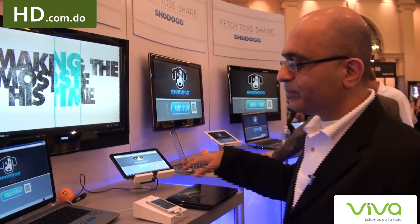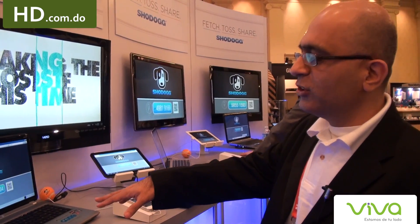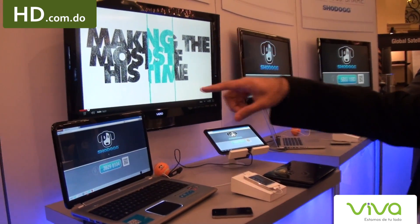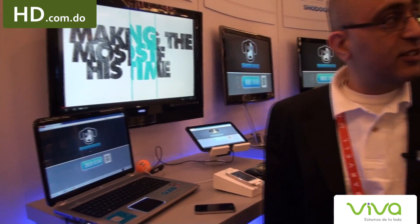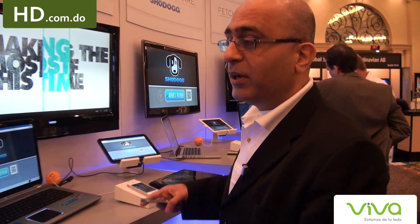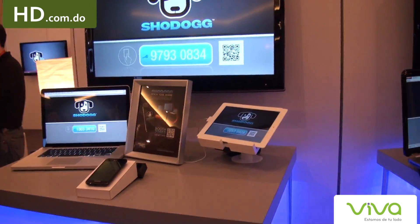What we have here is a Windows-based computer. We've got some Macs on other booths. We've got a Vizio, an LG, and a Samsung there. The idea is that we are hardware agnostic. We can toss videos from your handset — that could be an iPhone, an iPad, or Android devices. You can toss any kind of video from your handset onto any large screen.